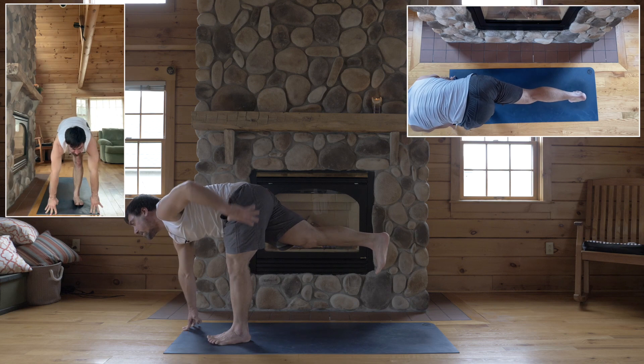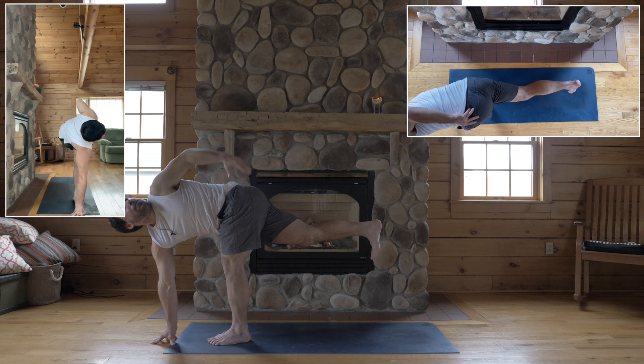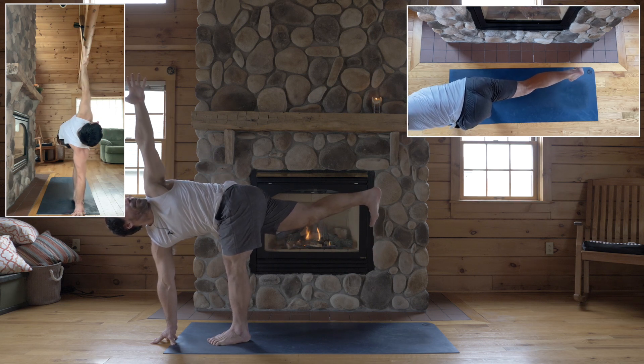Left hand to your left hip. Right hand in front of your left toes. Turn your chest left — when you face the wall to your left, put your left arm up. Back leg up.